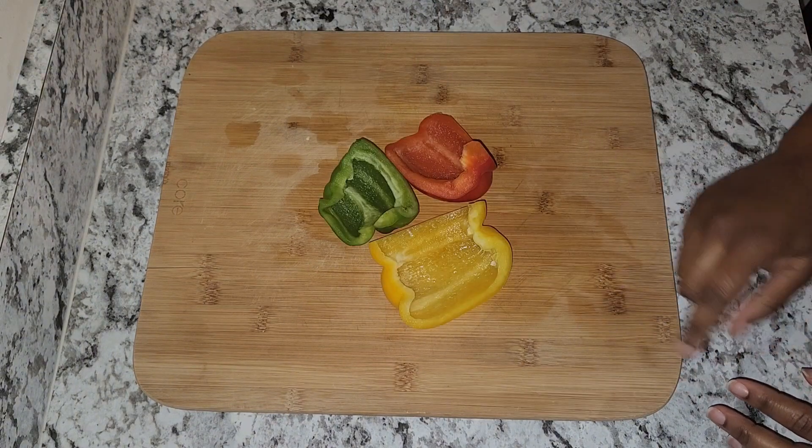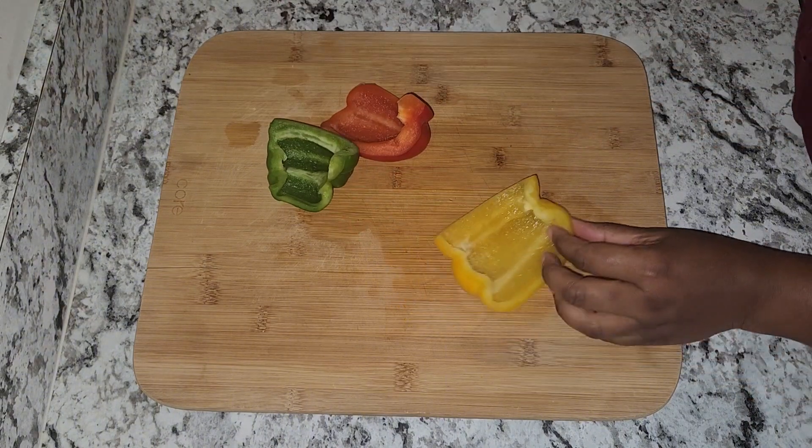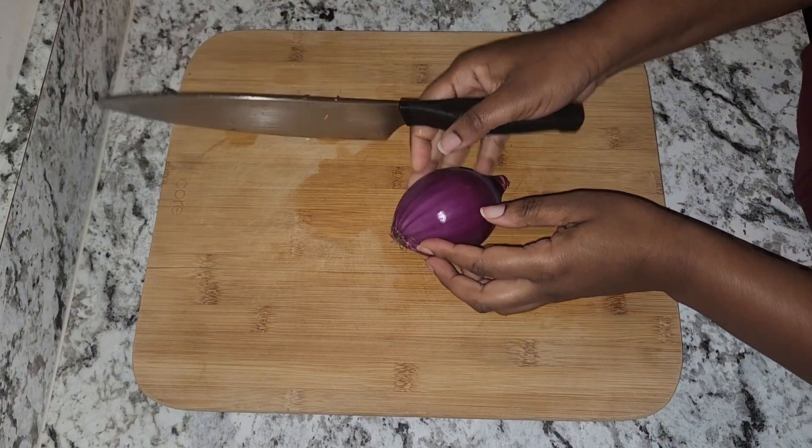I'm going to use half of the yellow, red, and green bell pepper, so let me just go ahead and cut these. I'm also going to use half of a purple onion.